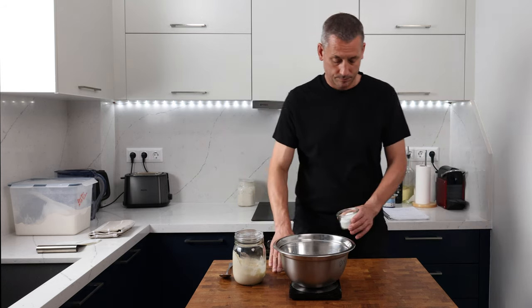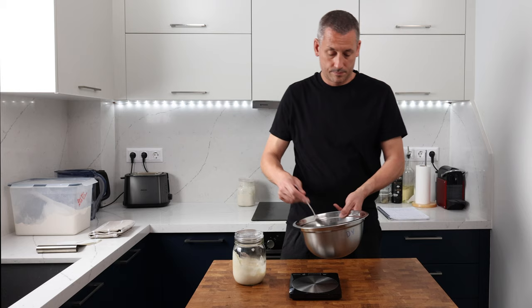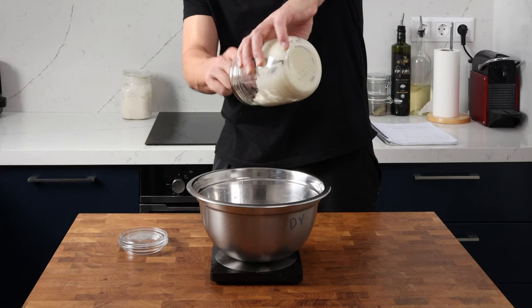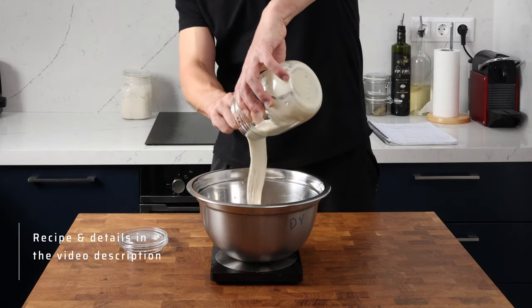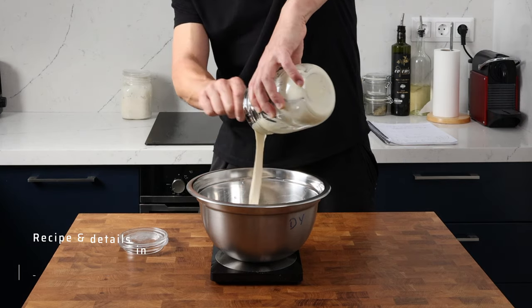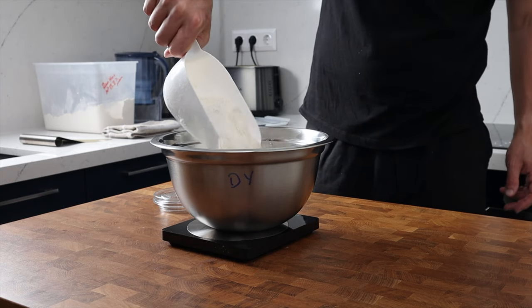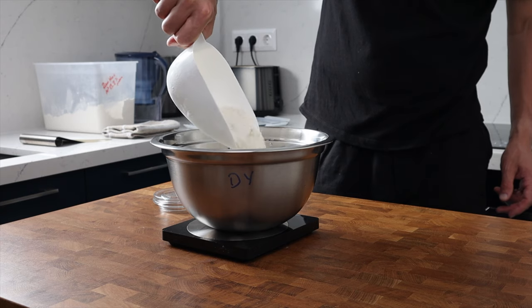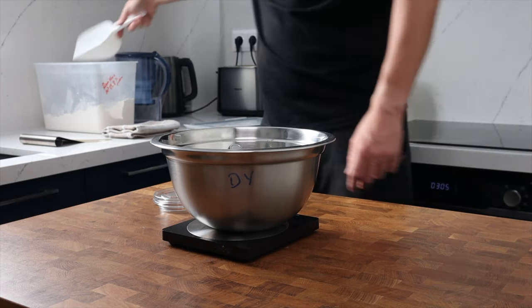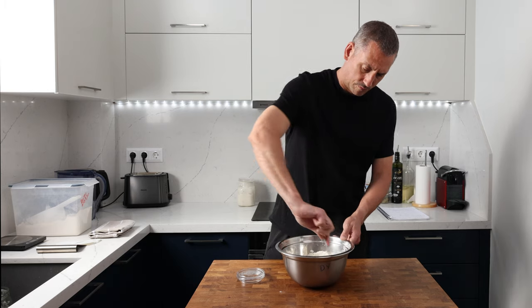In my bowl I'm adding 220 grams of room temperature water, then 12 grams of sea salt. Give that a quick stir to make sure it's dissolved, then we can add in 125 grams of our poolish — not all of it, just 125 grams — and then follow up with 375 grams of strong bread flour. Mine's got a protein content of 13%. Give that a quick mix with a spoon, then wet your hands and get involved, making sure everything is really well combined. We're not looking for a smooth dough at this stage, just make sure everything's well combined.